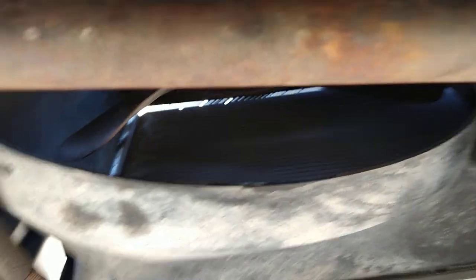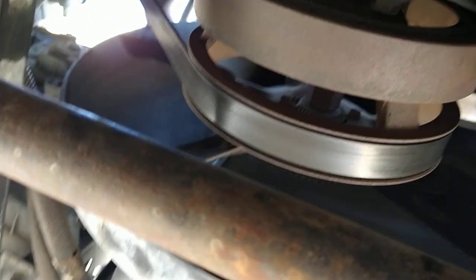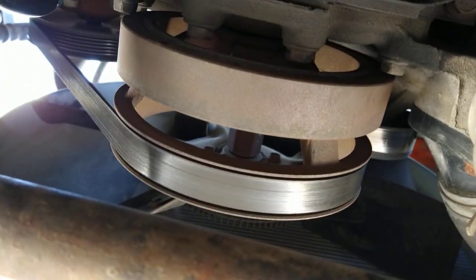After years of use, they do go bad. This is a 2003 truck, so you can figure after a lot of use — I've got about 130,000 miles on it — things started breaking down.